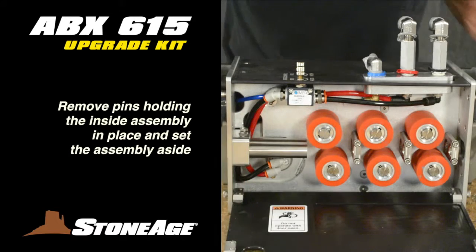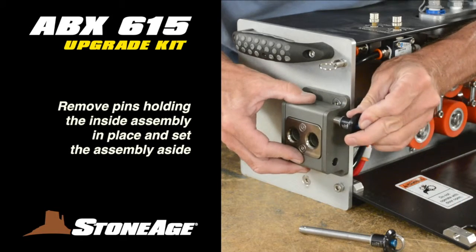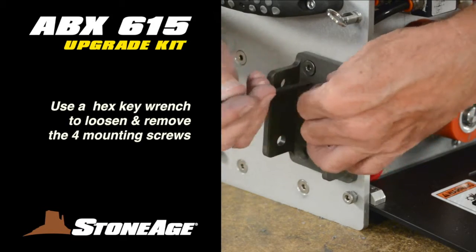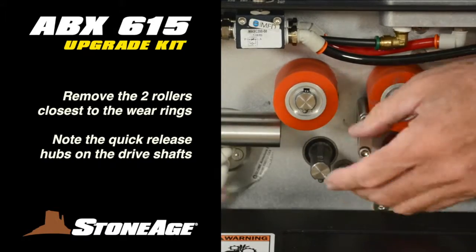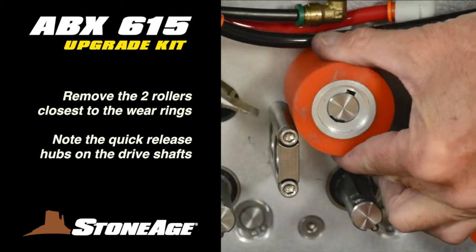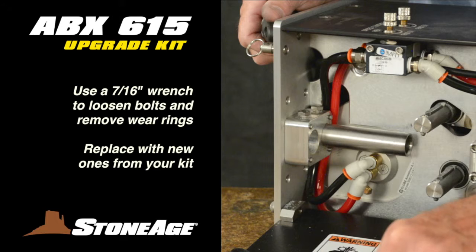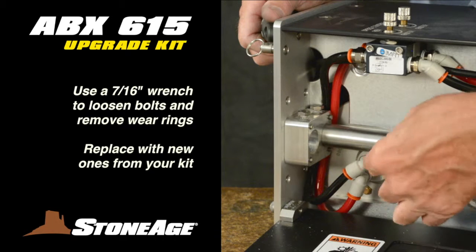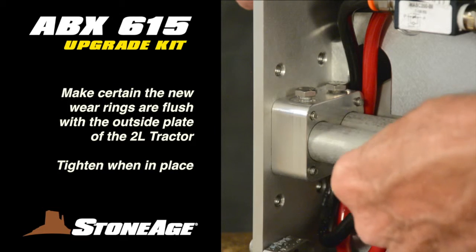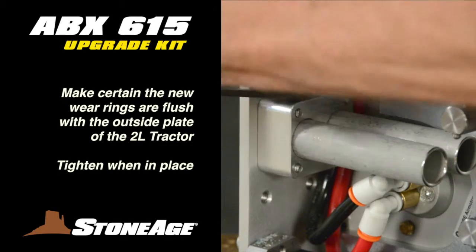Open the ABX-2L to expose the lance drive system. Beginning at the intake end, remove the two quick release pins freeing up the inside assembly and set aside. Now remove the mounting bracket with a hex key wrench. Next, remove the two drive rollers closest to the wear rings. There are quick release buttons on the drive shafts, easily tripped with a slot screwdriver. With the rollers off, loosen the bolts that lock the wear rings in place with a 7/16 wrench. Remove the old wear rings and replace with new ones from your kit. Slide the new wear rings into the hose guide plate and tighten the two screws on top. Make certain the tubes are flush with the outside of the rear plate. Do not over-tighten.